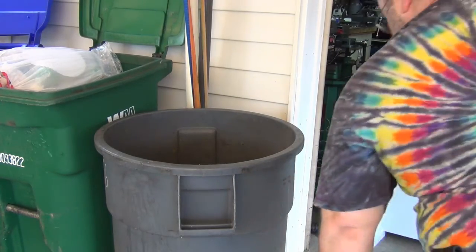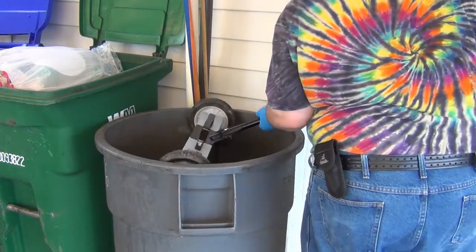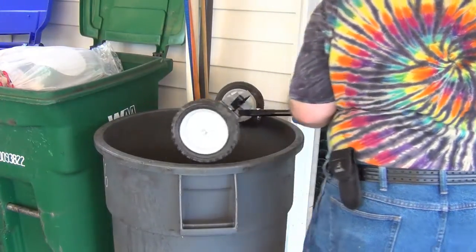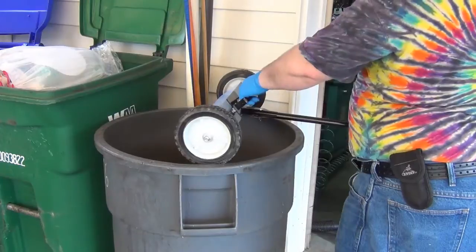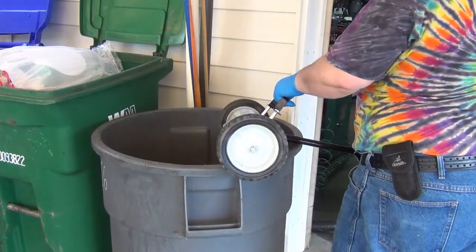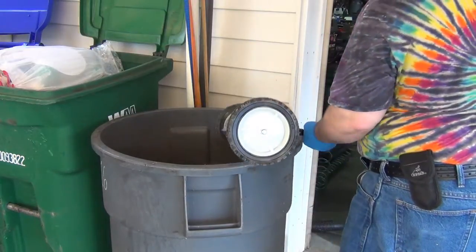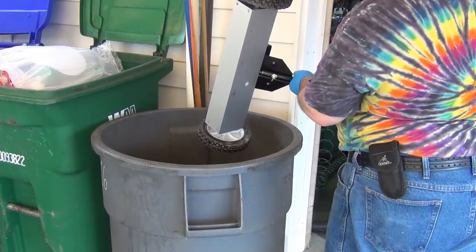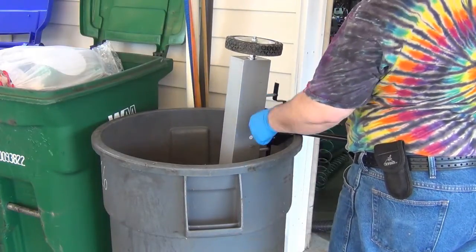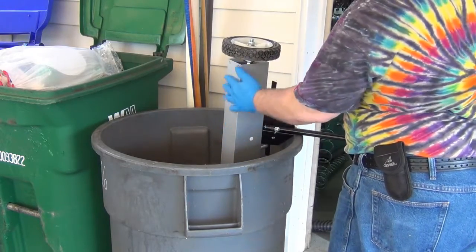I don't need to run it all the way down in there but it will work — we'll put a stick for it. There we go. These slide up and down with it and they're not held on so much that you can't just brush them off.